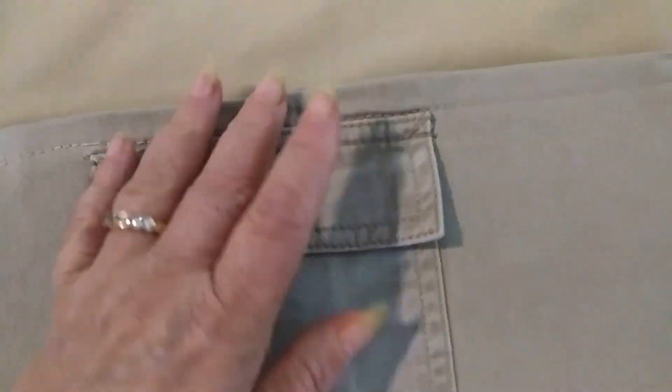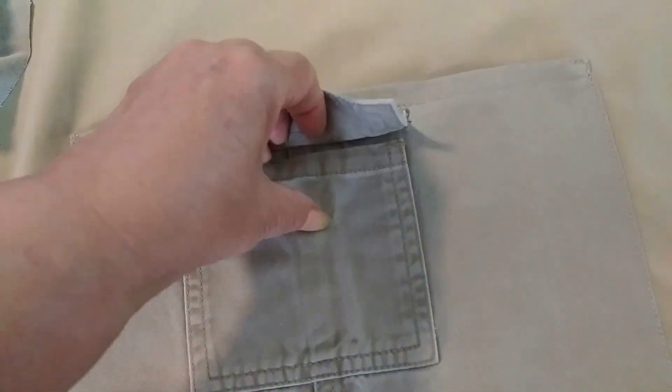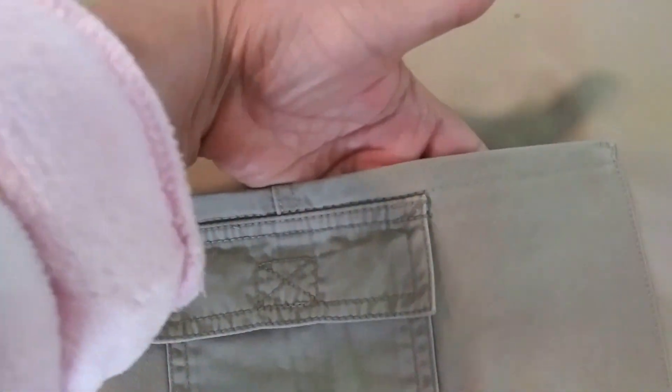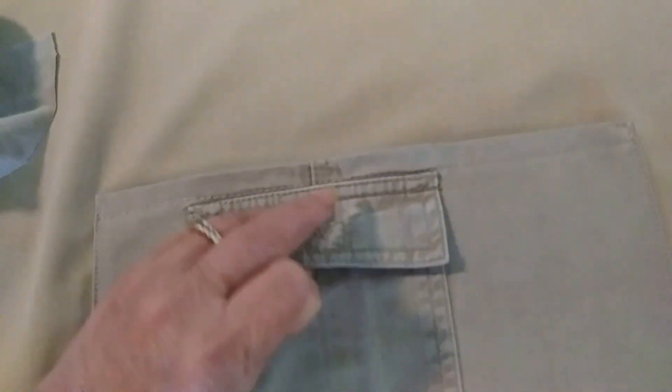Look how beautiful the work is. You have a big pocket and a small pocket here — the small one for change or tips, and the bigger pocket for a notebook and everything else you can think of.